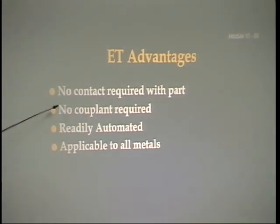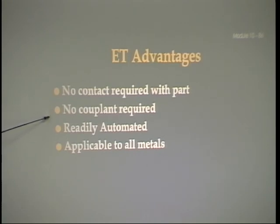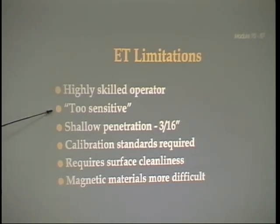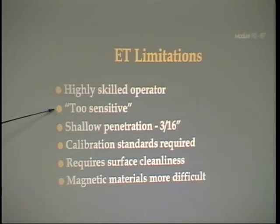Eddy current advantages: it does not contact the part being checked, no couplant needed, readily automated, and applicable to all materials. Limitations: takes a highly skilled operator, sometimes too sensitive and you can misinterpret results, can only check things to about three-sixteenths of an inch, calibration standards are required, requires surface cleanliness, and magnetic materials are more difficult.